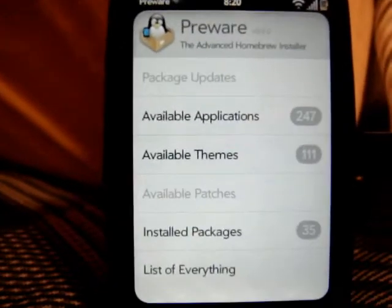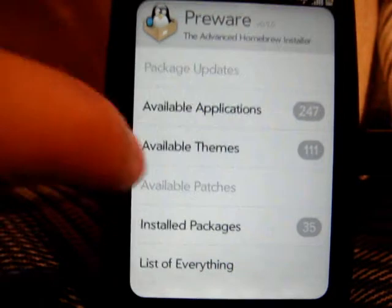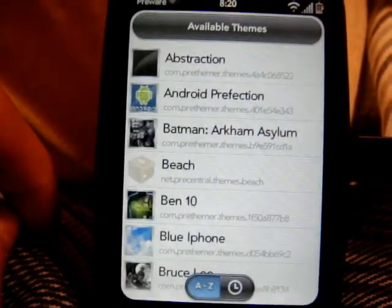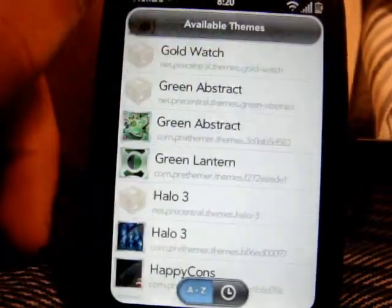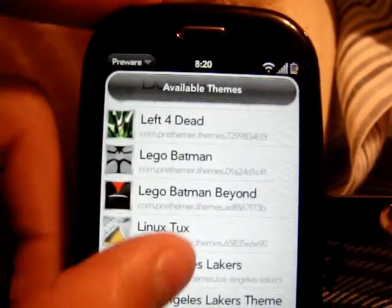And that's what you saw — it said 'Pre-Themer.' The easiest way to do this is 'Available Themes.' Just click on that, and then you'll have all these themes that are available for the Palm Pre on PreWare.